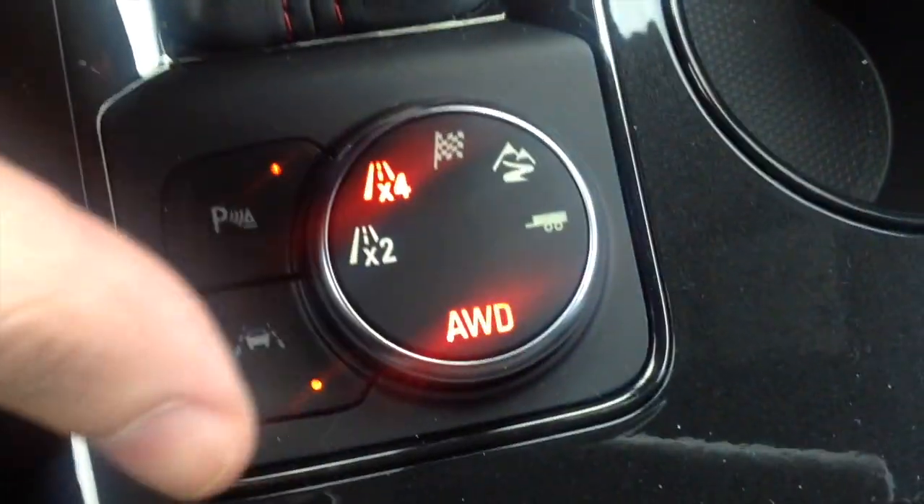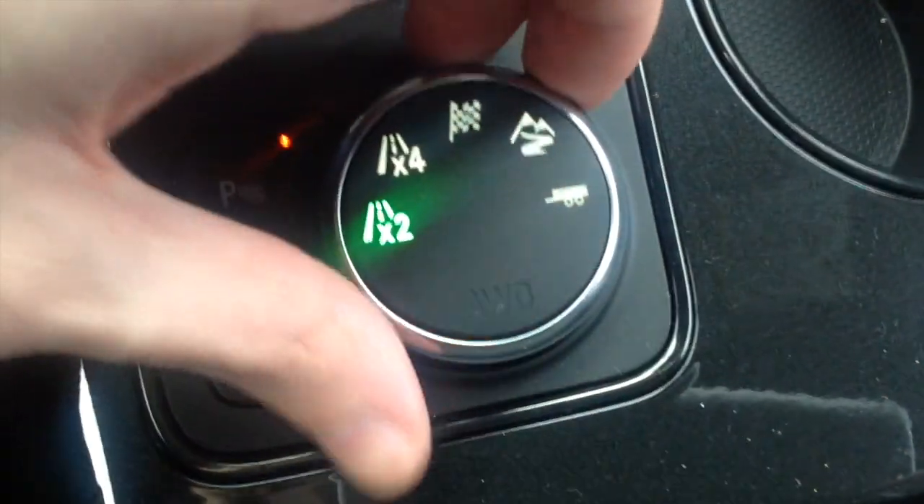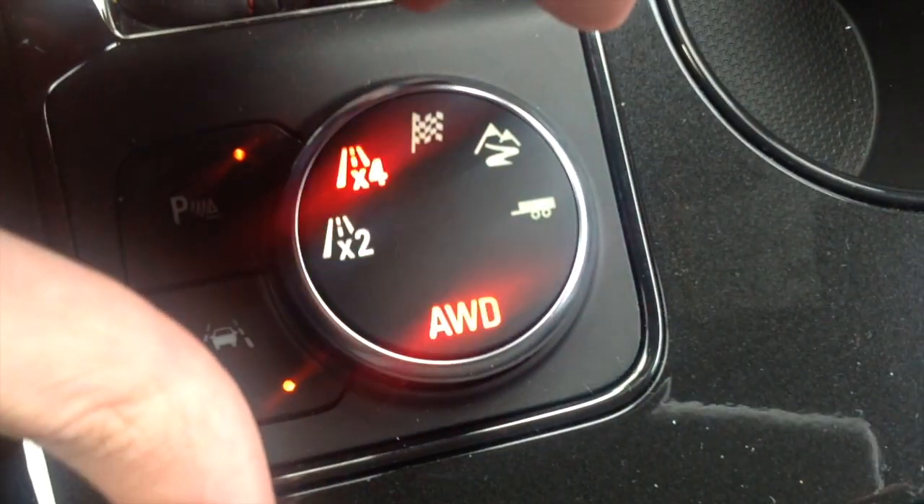As you can see, it's in all wheel drive right now. Two wheel drive, all wheel drive. It's really nice.